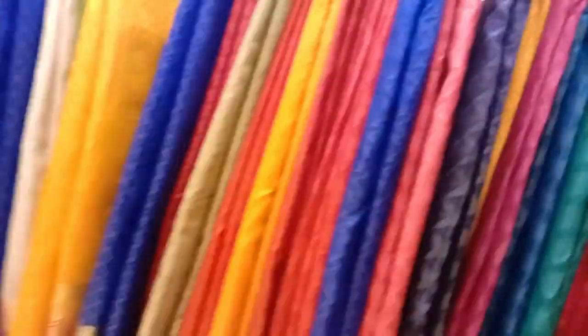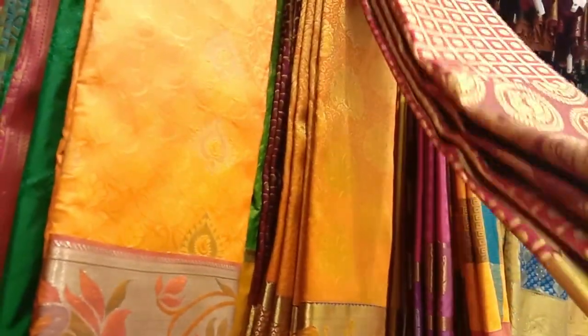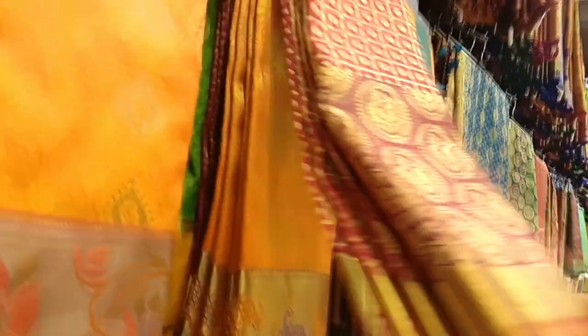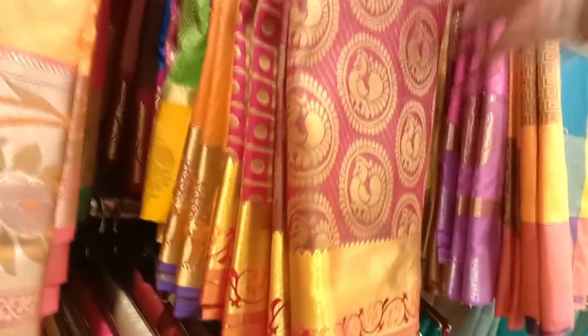All kinds of colors and designs — this is a very beautiful design. This is a border with golden color. This is a maroon series. It is in the range of 2000 rupees.